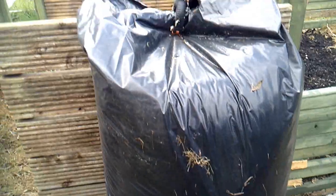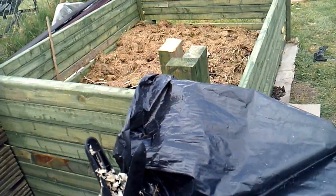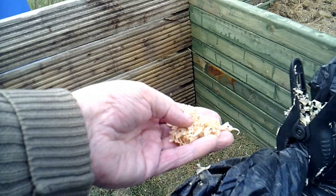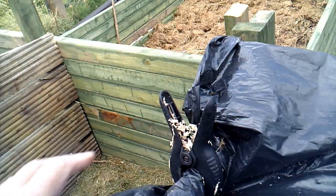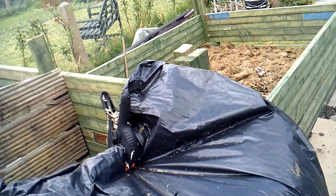This bag is full of sawdust, which I use on the compost, for mulching, and for plants when they start coming through.